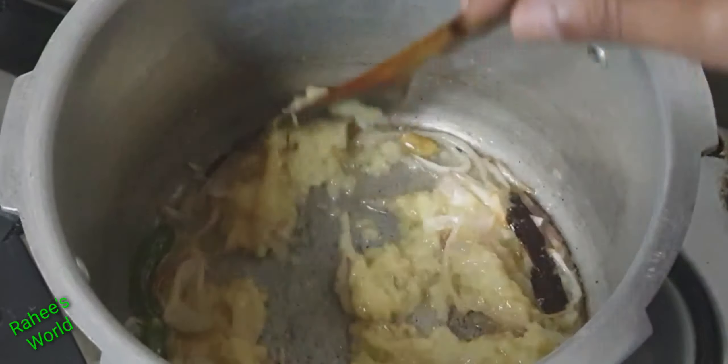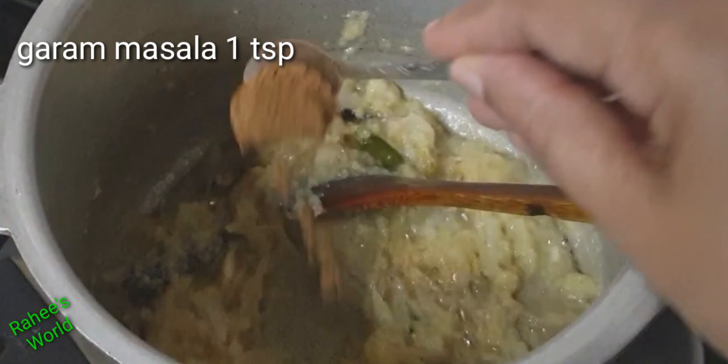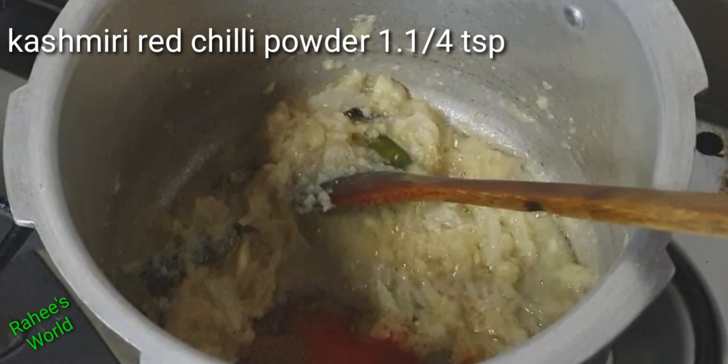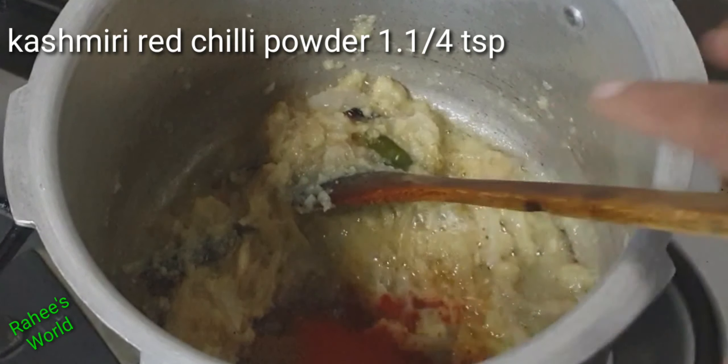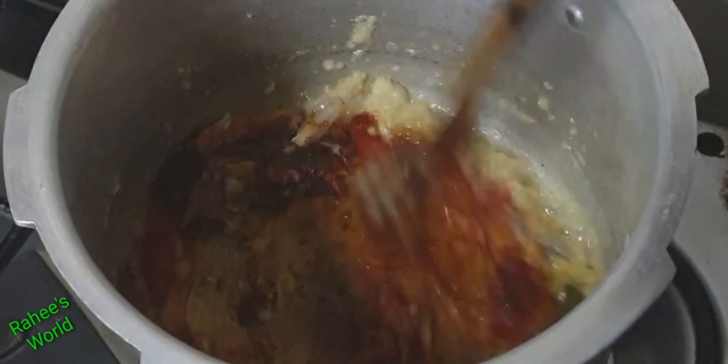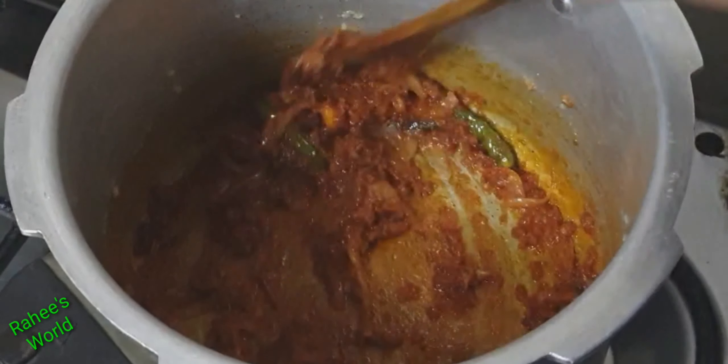We are going to make a paste. 1 tsp garam masala, 1 tsp Kashmiri red chili powder. When we pour there...